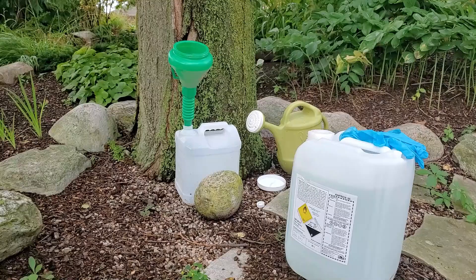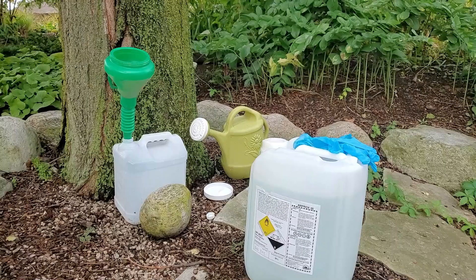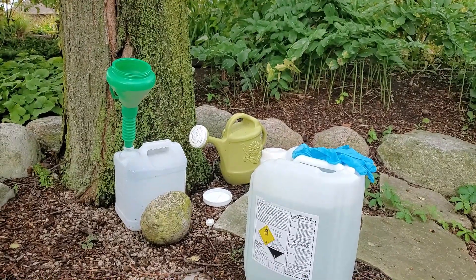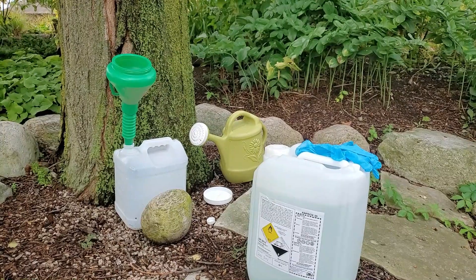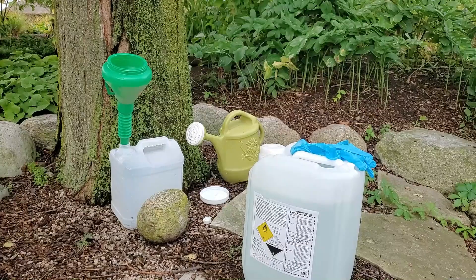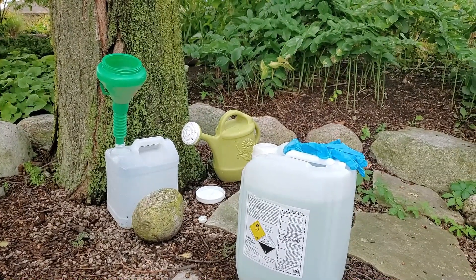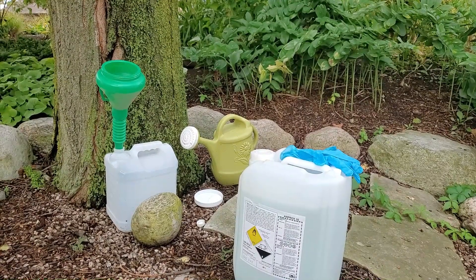It's a little bit of trial and error with each pond depending on how big it is and how bad the algae problem is. With any product, I'd recommend starting small and low with dosage and adding more over time, rather than overdoing it and possibly damaging the plant life or animal life in your pond. I'll get this mixed up and then we'll go show how we apply it on the pond.